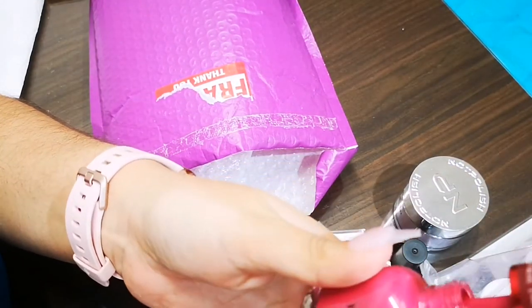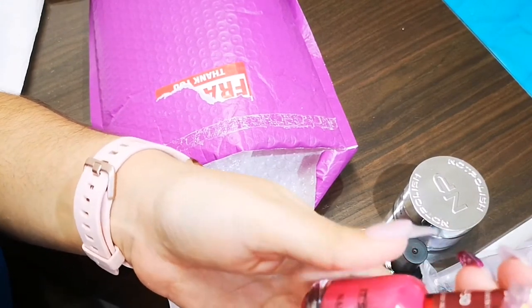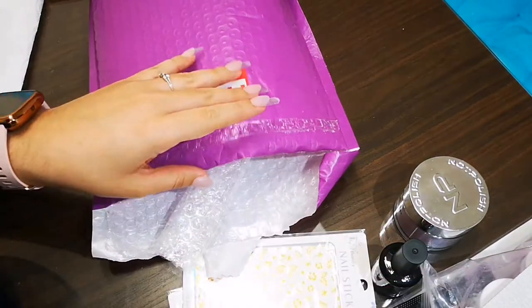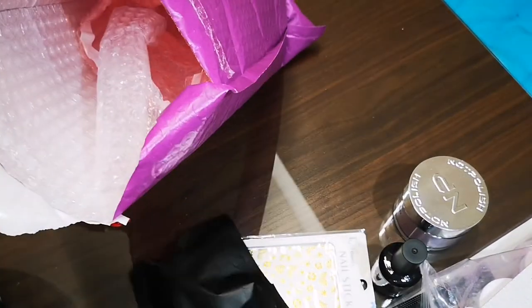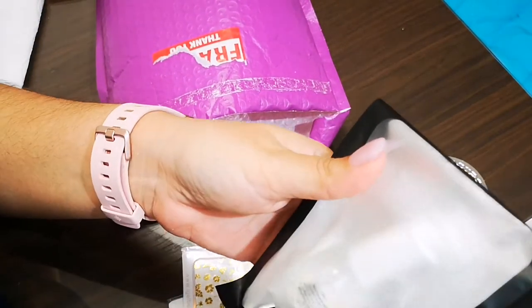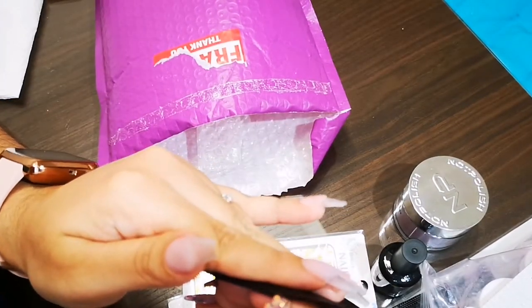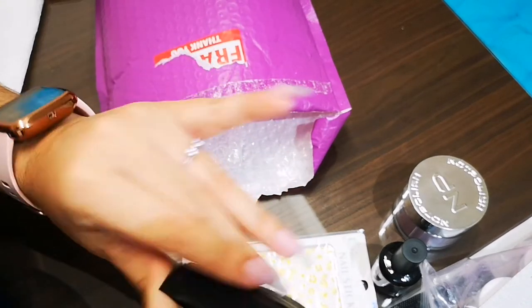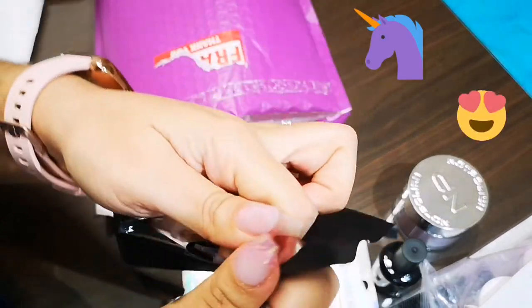Here's the regular polish — they look exactly the same. I think if I'm not mistaken, Sabra's favorite color is purple. That's why there's so much purple in here.